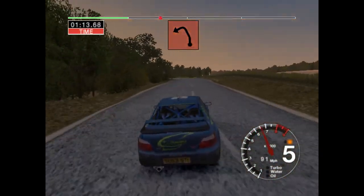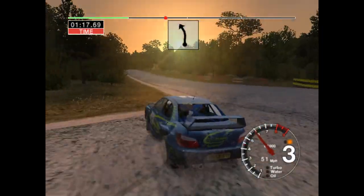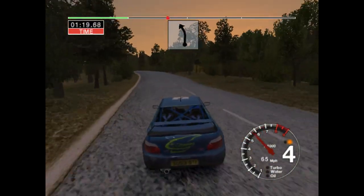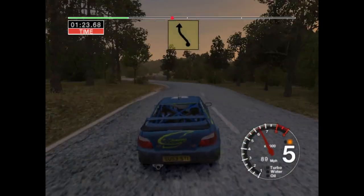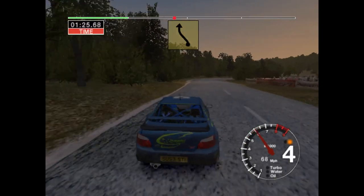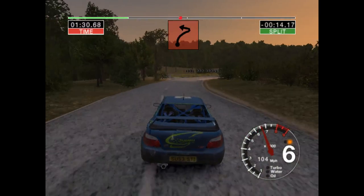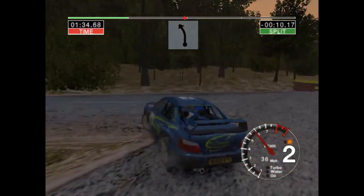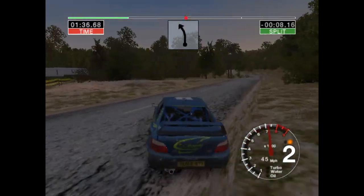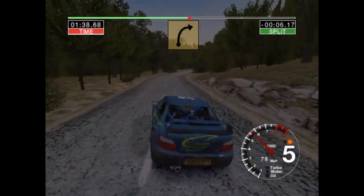Overcrest and turn 3 left. 56 left. Into 6 left and long 5 right, 70. Long 3 right, tightens and turn in here, pin left. 70, 6 left and very long 6 right, tightens to 4.